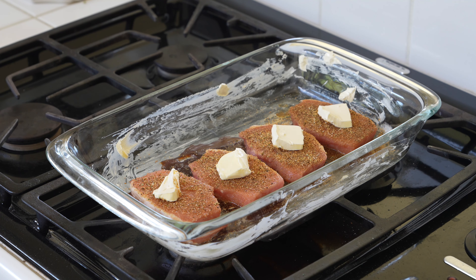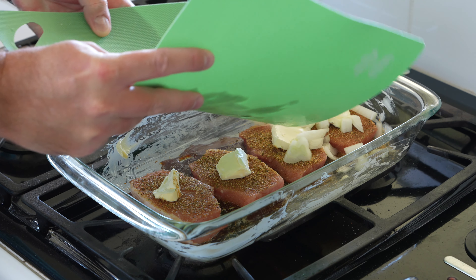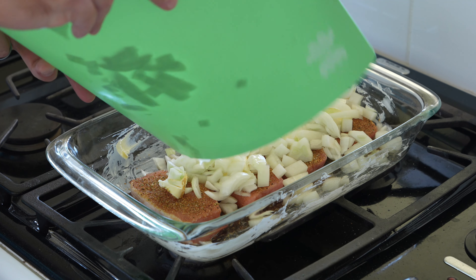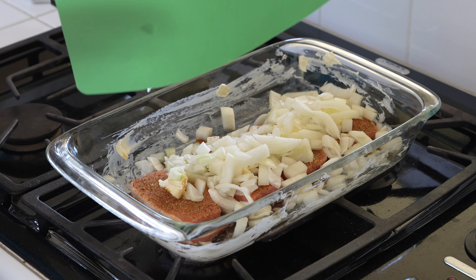Now this is super important — get you some onions, chop them up. Sweet Vidalia onion or just a standard onion, doesn't matter. Get that onion and toss it all over your pork chops, because not only is this going to help with flavor penetration...